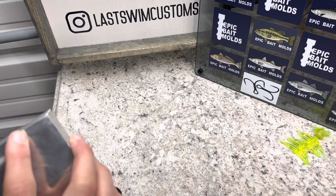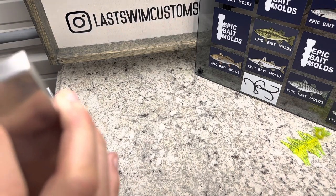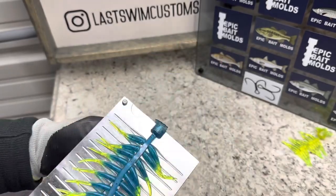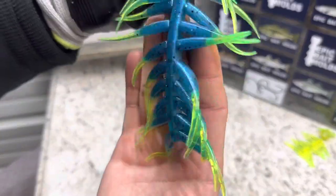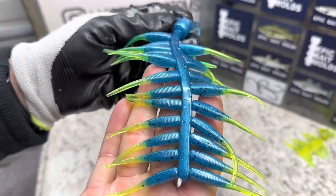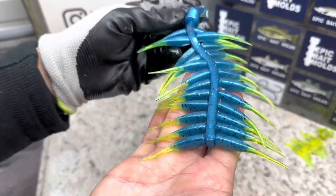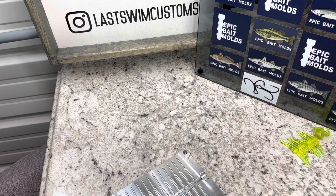Here comes demold number one — this is the blue. Very nice color combo, looks about like I thought it would. Super nice little color. Not bad at all. So let me show you the next color we're going to do.